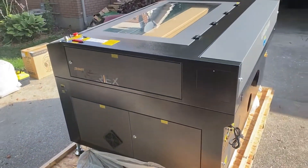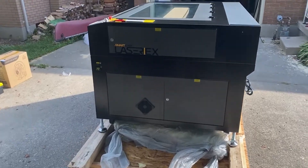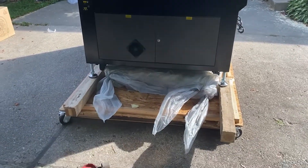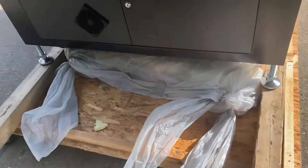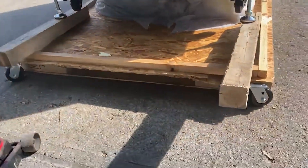This panel here is where all the controls are. You can see we put the four-by-fours underneath and jacked it up so we could pull this piece out. We had to do the same thing to the other side — there is a lot of foam underneath there.